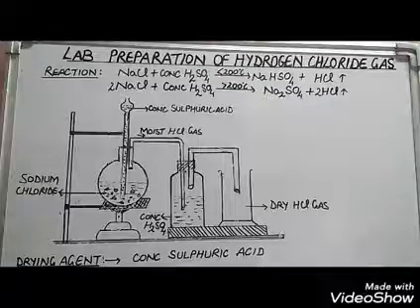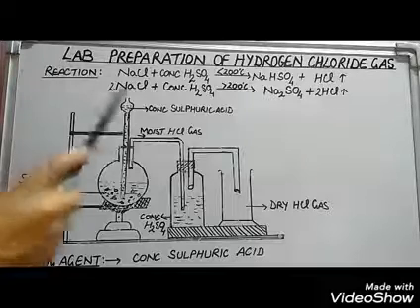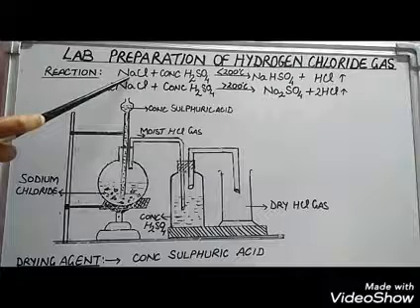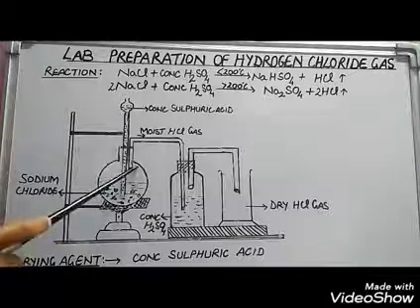Laboratory preparation of hydrogen chloride gas. Hydrogen chloride gas is prepared in the lab by the action of concentrated sulfuric acid on sodium chloride. This mixture is heated in a round bottom flask.